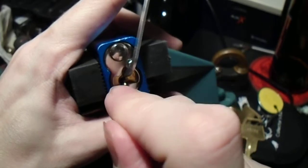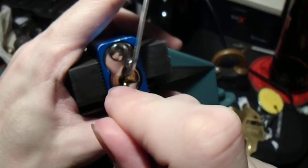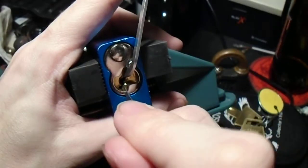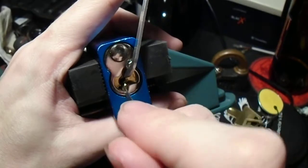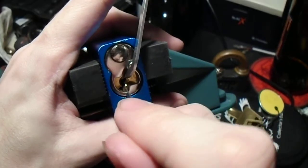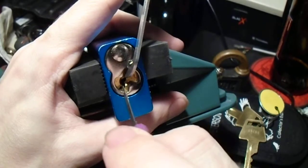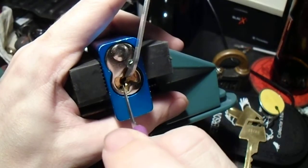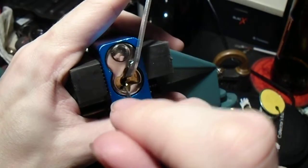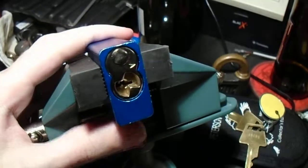So a couple of good clicks out of five, and that feels like it's set. Pin four. It's giving us a little bit of resistance, but we're not getting any real movement out of it. So we're going to try to lighten the tension just a bit. Maybe we'll check the front pins, see if any of those are binding. Okay, pin two seems to be set now. And there we go — we've got it open.